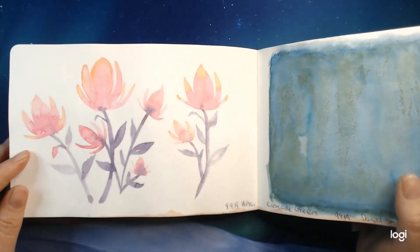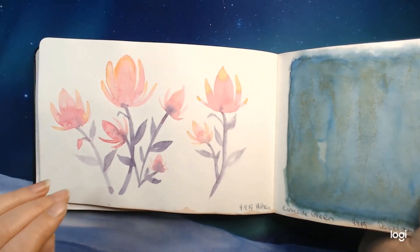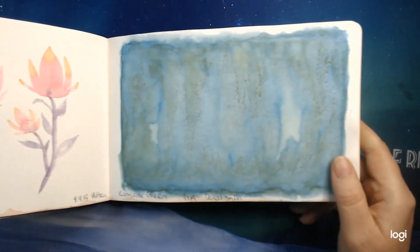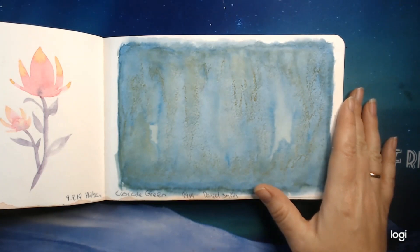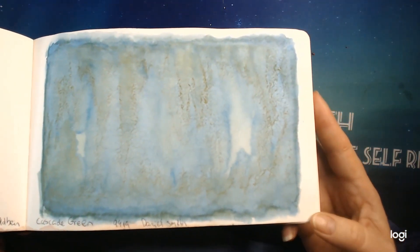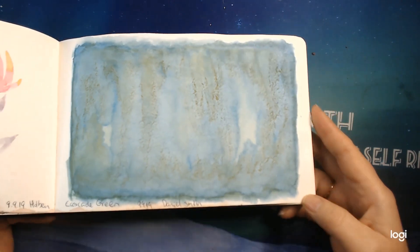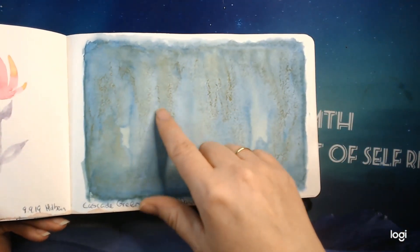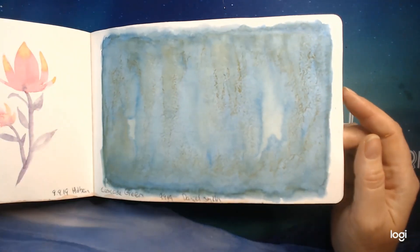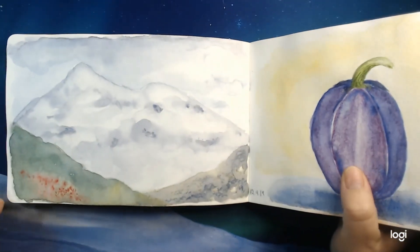Here I was testing out some brushes and techniques, just having fun. This is not meant to be a completed painting. Some of them are, though — this is a whole barn where I'm practicing wet-on-wet. A bit of mixing here. This is the Cascade Green from Daniel Smith, which just amazes me — it is actually one color and it gives you so much variety: blue, green, and some golden brown. It is just one amazing paint.